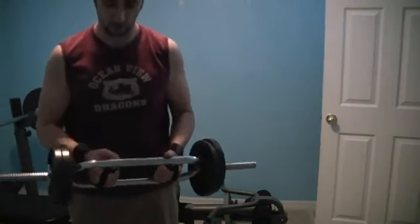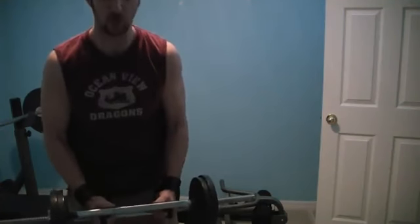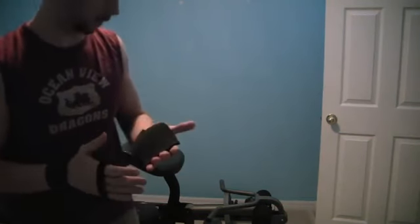It helps you when you grab a weight not try so hard with your hands. You'll notice that when you're holding the weight, it's very easy and you're not really gripping super hard. About two weeks after using these, I noticed right away a big difference — I had no more problems with my wrist, either side.